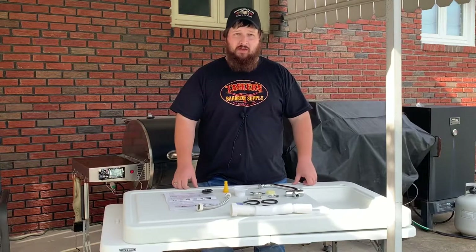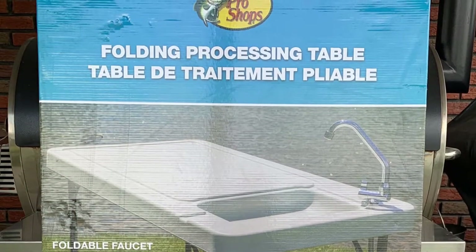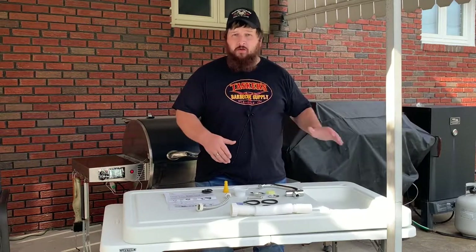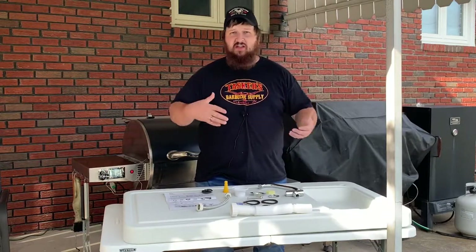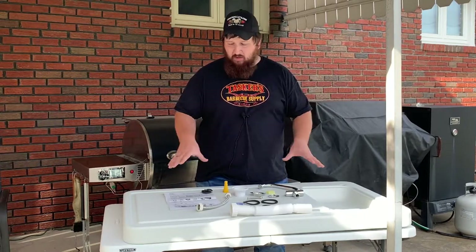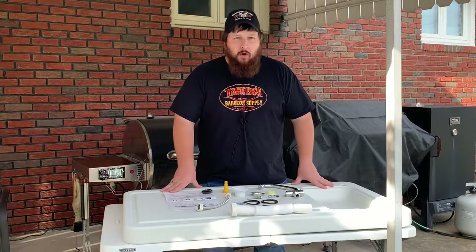Today we're going to be reviewing the Bass Pro Shops folding processing table. As most of you have seen in my other videos, below that table we have a folding plastic white table that we normally use next to our grill — it makes it nice having an extra table there to set plates, dishes, seasonings, anything you need. We thought about doing a couple of different station tables. Since we do have a partially covered patio, we looked at doing some of the wood cabinetry ones but nothing caught my eye. I was walking through Bass Pro Shops the other day and I caught this out of the corner of my eye. Now this is a processing table for laying fish, but I think it's going to work perfectly for my needs.